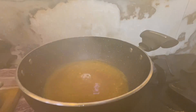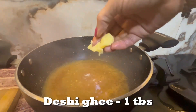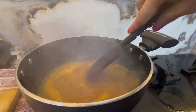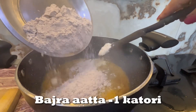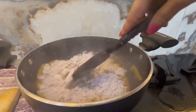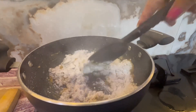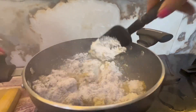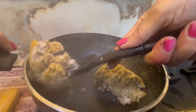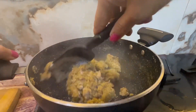I put salt in according to taste. We will mix all the ingredients in a small bowl and add some greens. All the ingredients will be mixed in with the sauce.